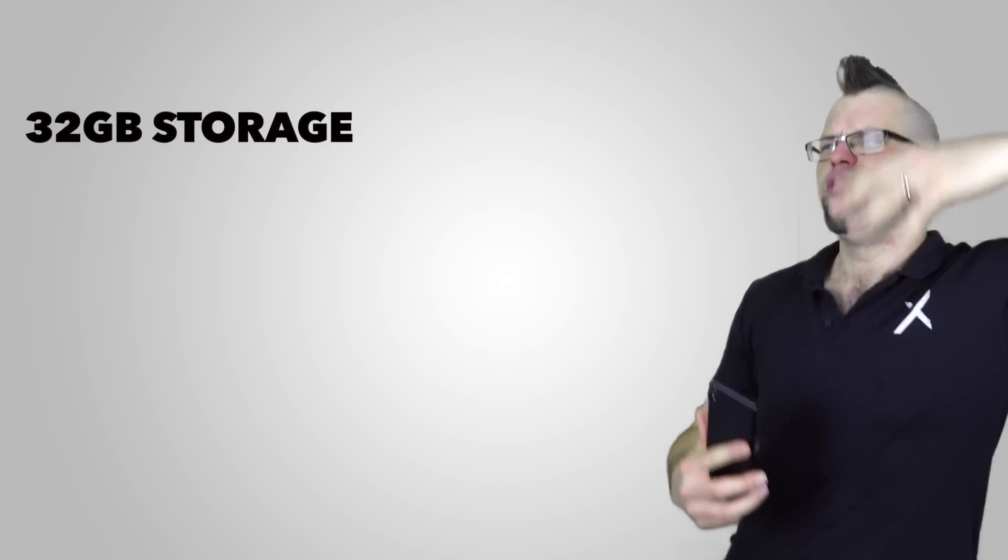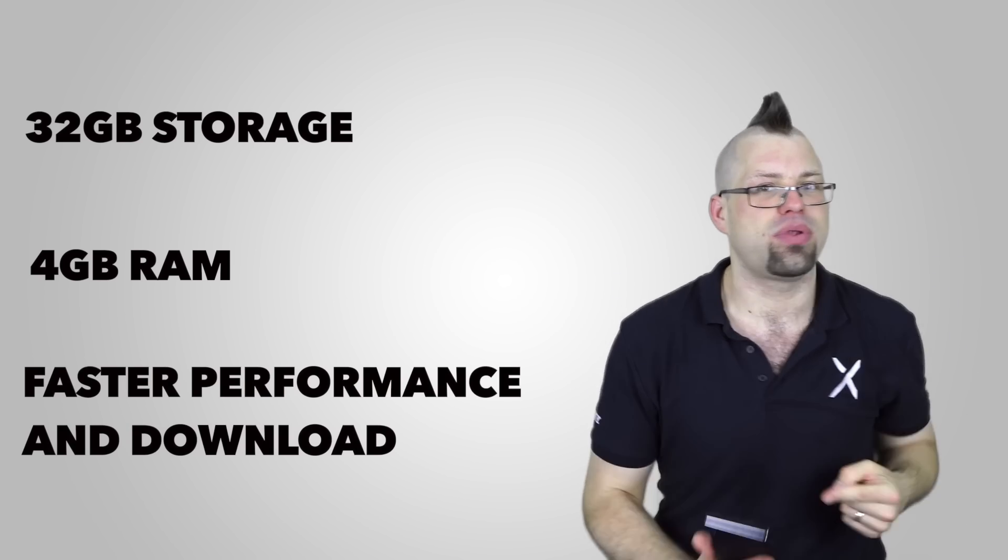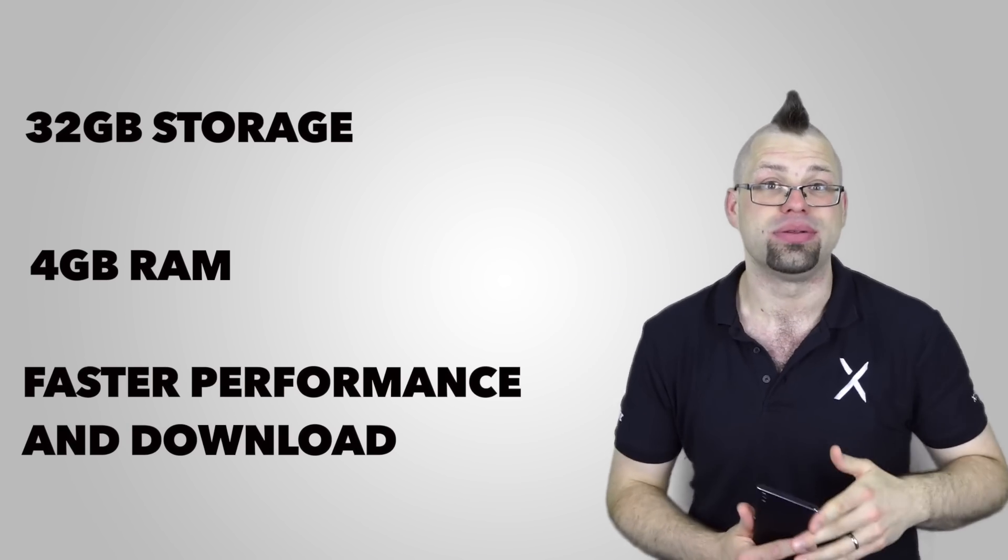We haven't even got to the guts of this handset yet. We've got 32GB of internal storage, 4GB of RAM, and an updated chipset to give you way better performance and up to twice the download speed of the original XA Ultra. It is impossible to find a big-screen handset that can be used by everyone, offering this kind of spec and performance at such a modest price point. If you want flagship features on a phone that is big on screen but small on price, the XA1 Ultra is the one for you.